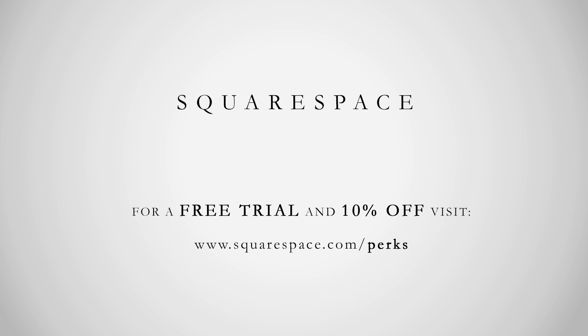This video is sponsored by Squarespace, the simplest way to get a professional-looking website.